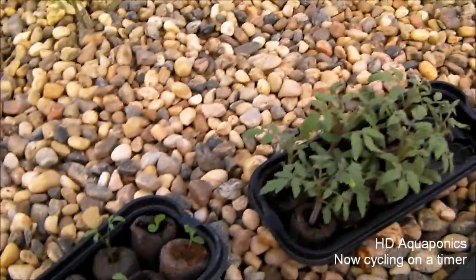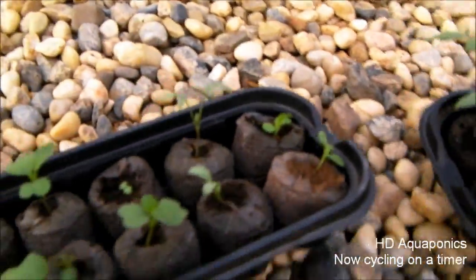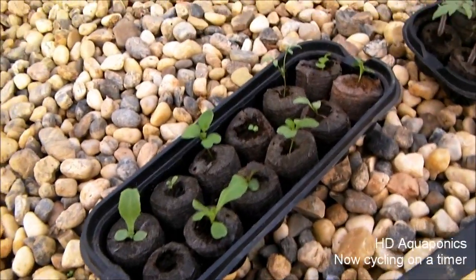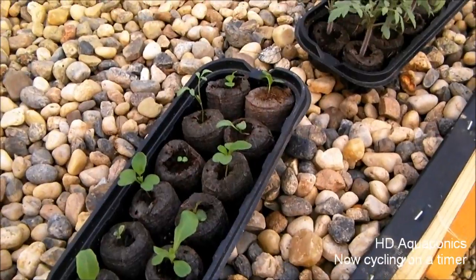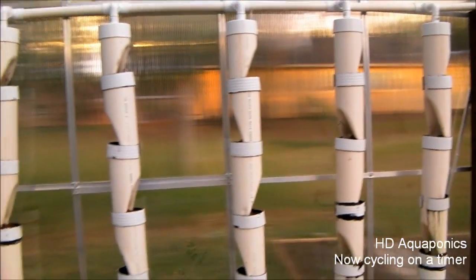What we're going to be doing is planting our tumbling tom tomato plants and our lettuce. I didn't get all 15 lettuce seeds to come up — I should have planted a couple extras, but that's okay, I got most of them. So I'm going to go ahead and put these tumbling toms in these strawberry towers.